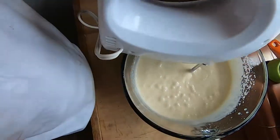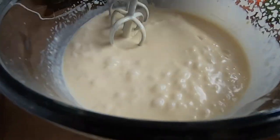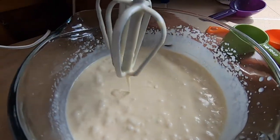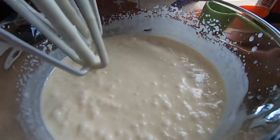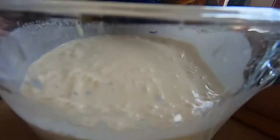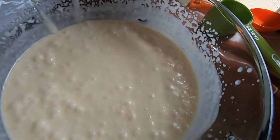Wow. Good job. That looks beautiful. It's perfect. Right. So now we're going to put it right there — ready to refrigerate it?